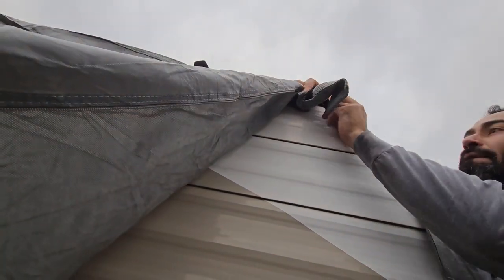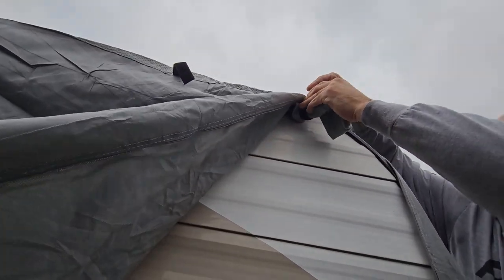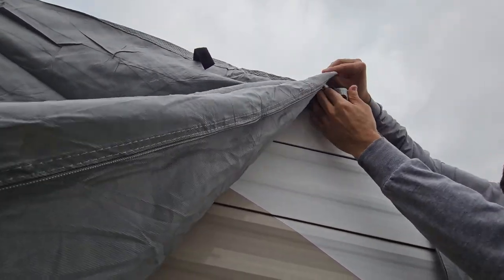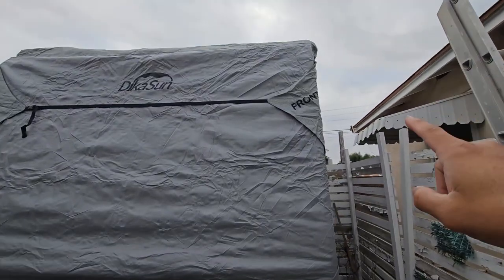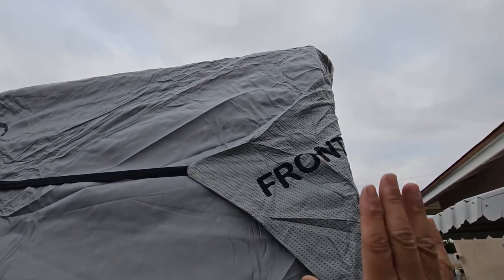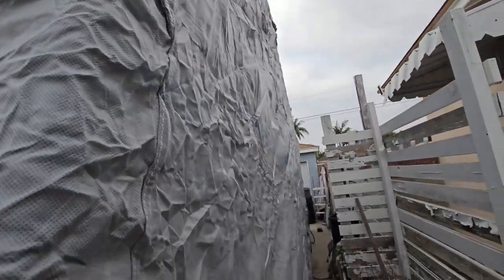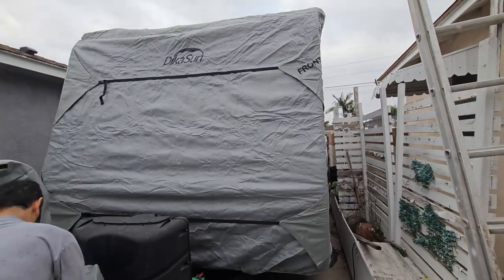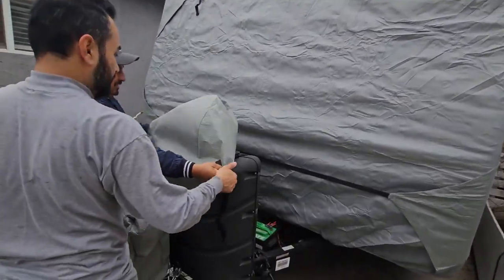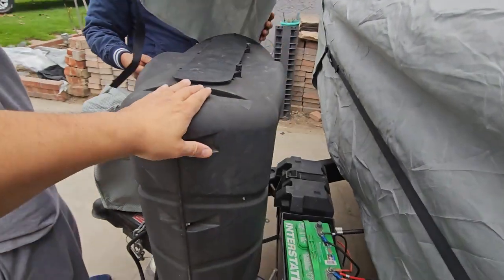You have velcro to tie everything up. This is the front here, and pretty much the whole entire thing is on. I wish I could get a bird's-eye view to show the whole cover, but it is big.